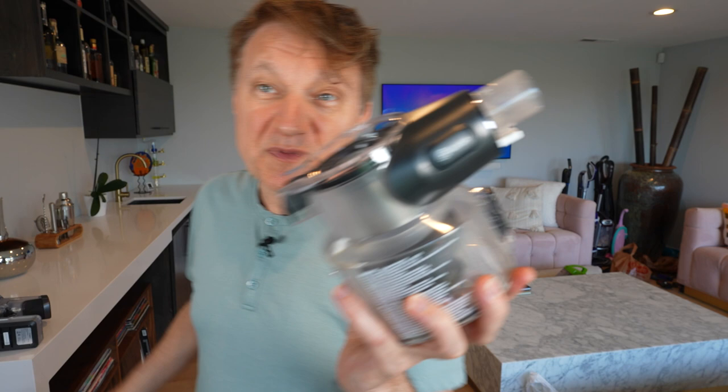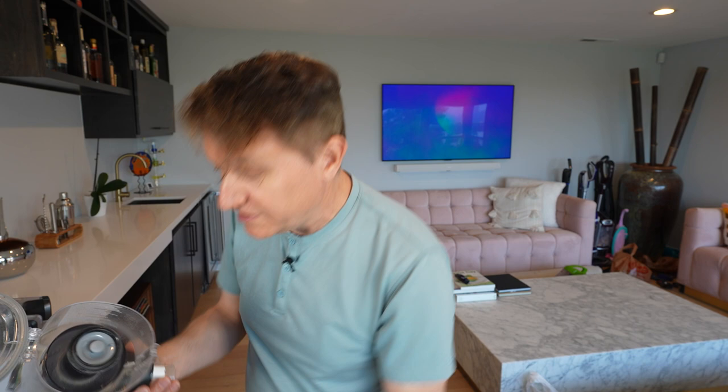They both have HEPA filtration, which is really important if you have pets in your house and you want to keep the small fine particles down and keep them inside the canister. A HEPA filter keeps a good sealed unit — it's going to keep all of the allergens inside and not out in your room. You can tell I've been vacuuming up a lot of cat hair because I've got cats in my house.